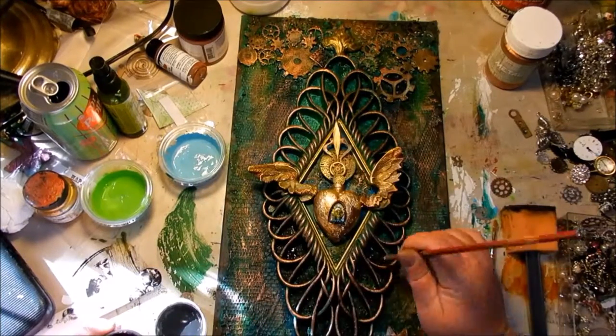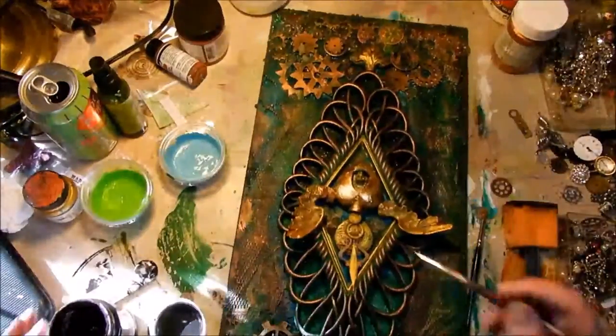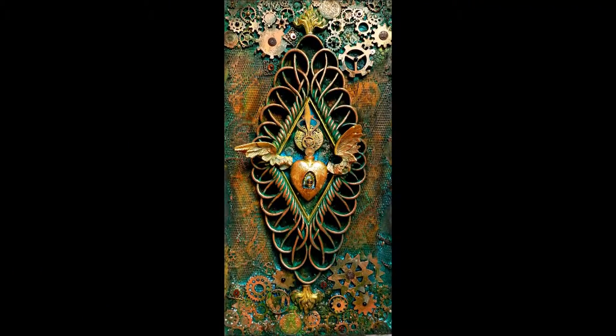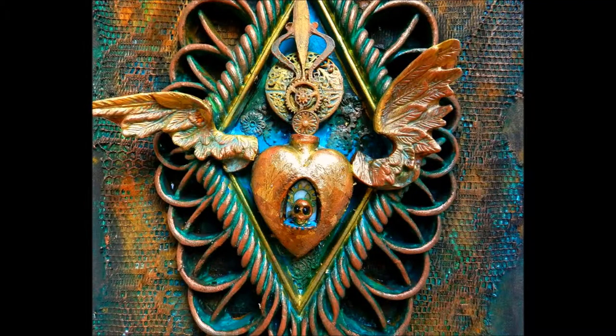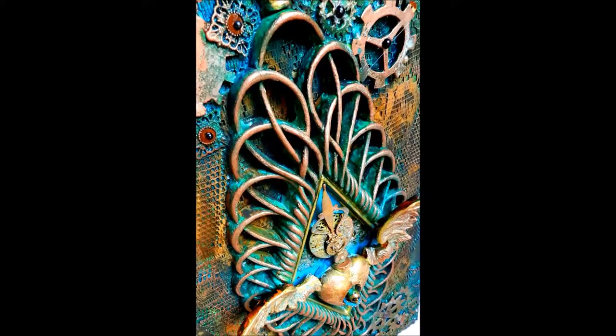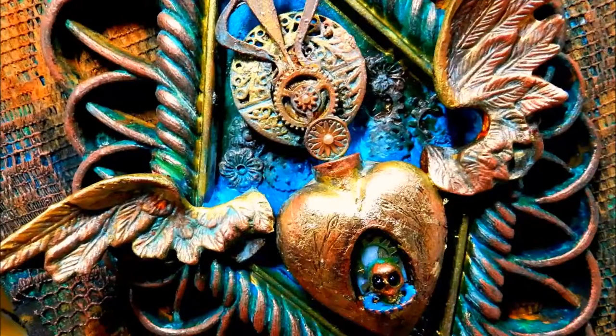Thank you so much for stopping by today and watching my video — I hope I've inspired you! Please give me a thumbs up, and if you create something similar let me know so I can see it — I'd love to see other people's artwork. Look at all that gorgeous texture, color, and that beautiful heart! Please stop by my blog at christytaylor.blogspot.com and find me on Facebook at Christy Taylor Designs. Have a nice day, bye!